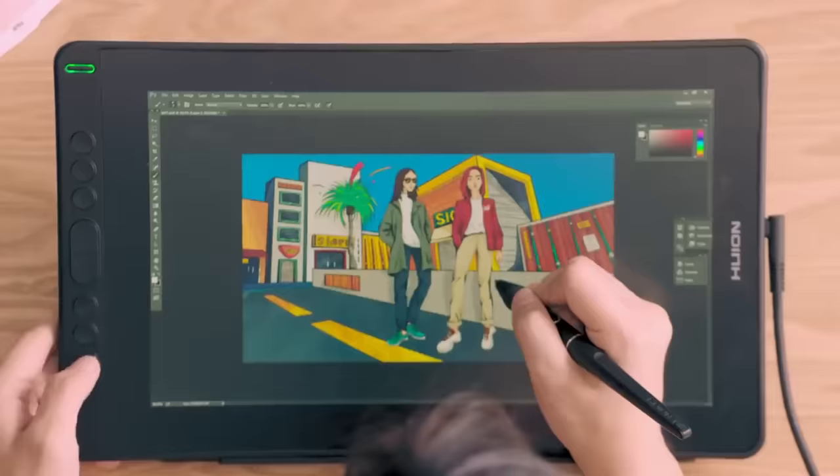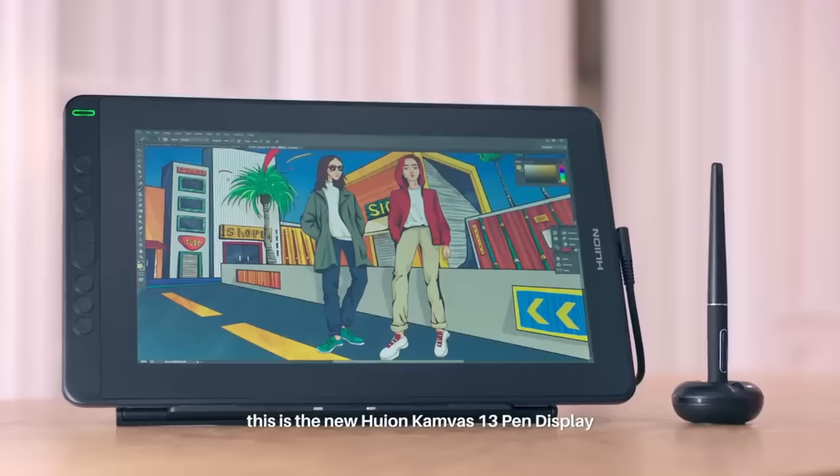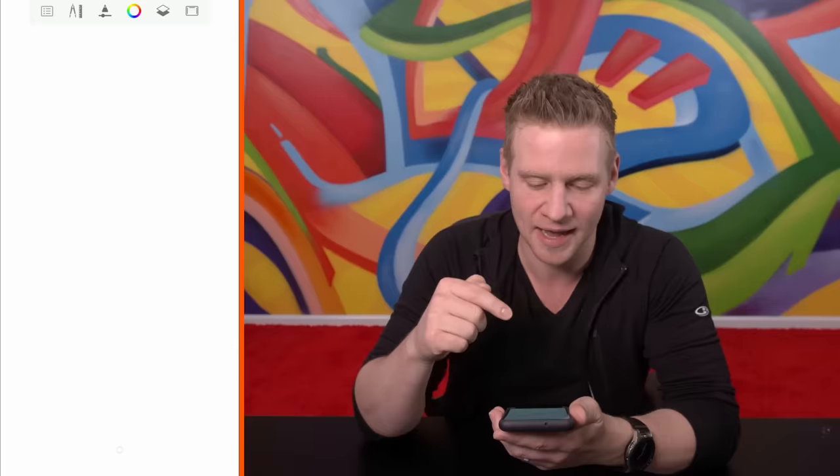I'm gonna start off doing a few with just my hand and the phone so you guys feel empowered to do it. Get inspired, make your own, tweet them out, use that hashtag and you'll have a chance to win one of three Huey on Canvas 13s. And FYI, I'm just using Sketchbook on my phone — Autodesk Sketchbook — which is a free app.